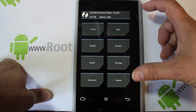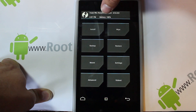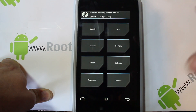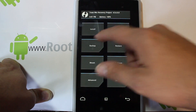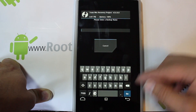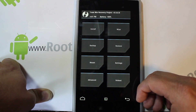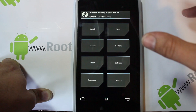Here we've got TeamWin Recovery Project. Before I flash anything, I always check the battery level, which it shows right here in TeamWin. You can also use Clockwork Mod Recovery to do this — this is just my preferred recovery utility. First thing I'd do is go to backups, select everything, set a name, and swipe across. I'm not going to do a backup right now since I already have one from earlier today.